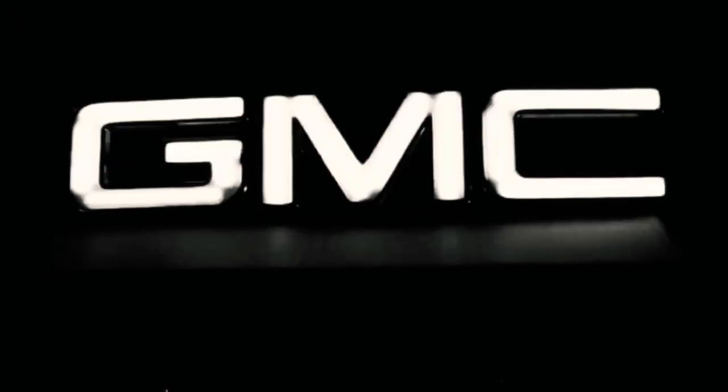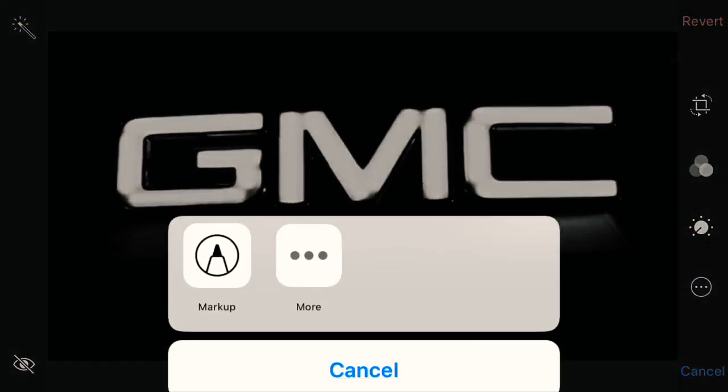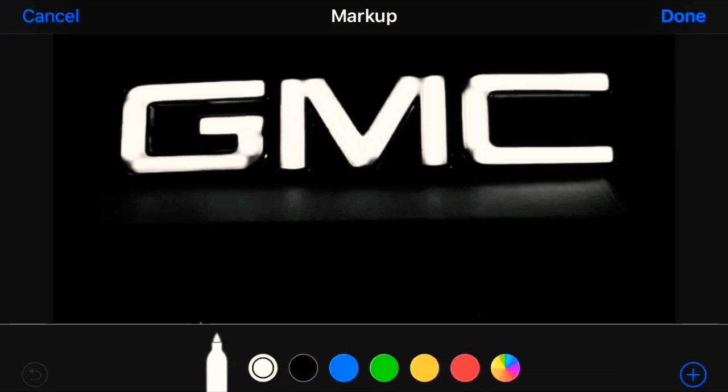I'm doing this on my phone so bear with me — my lines will not be straight. This is an example of how you're supposed to cut them out. This is the GMC logo already lit up with the LEDs inside. For each letter, here's how many pieces to cut: for the letter G, cut out five pieces — one small bottom one, one long one, another one like this, and the last one like this.